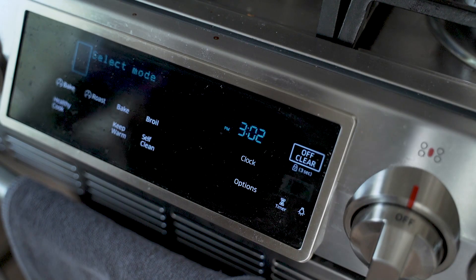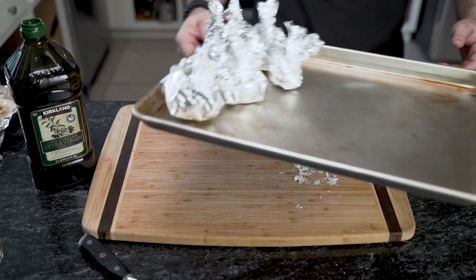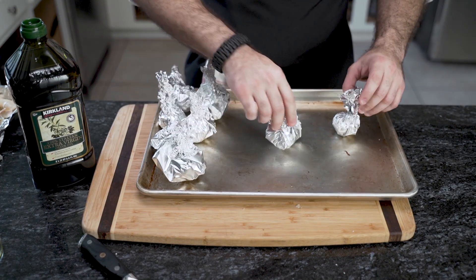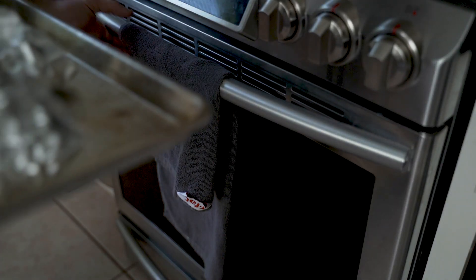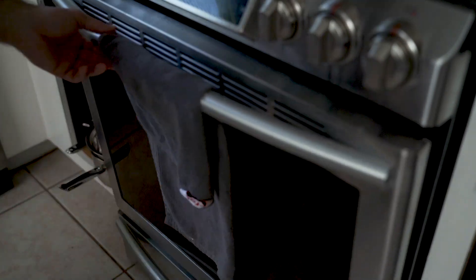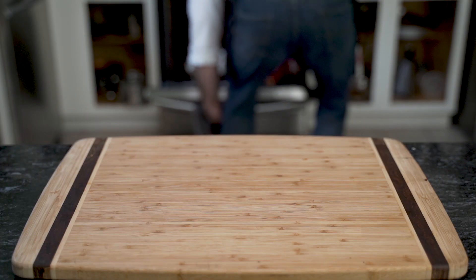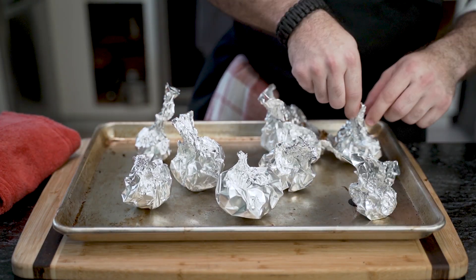He preheats the oven to 400 degrees Fahrenheit or 205 degrees Celsius. Once he has enough sarcophagi, he lines them up and places them in the oven. These will roast for anywhere between 35 minutes and an hour. These little death bins of garlic are hot — let them cool.